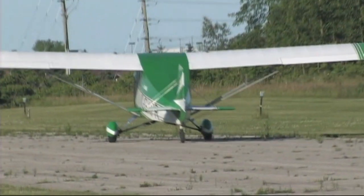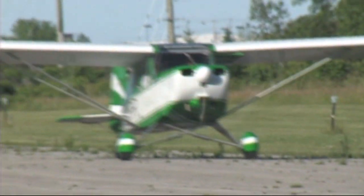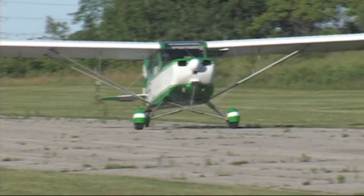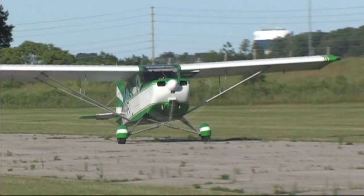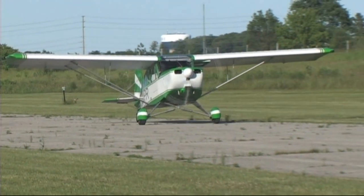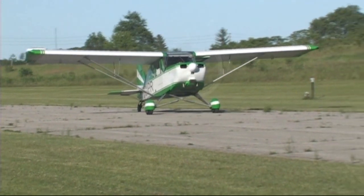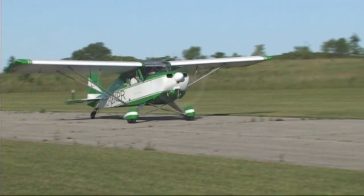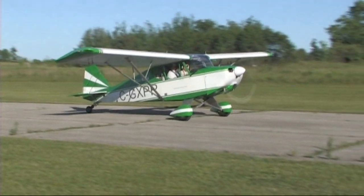The Rotax 912, which is what this aircraft was originally designed around, produces a slightly lighter aircraft. Going with a Continental means a bit heavier aircraft, so you lose a little useful load. But the performance is comparable — you get the same cruise speed, the same stall speed, the same takeoff speed. The climb rate is a little bit better with a 912.